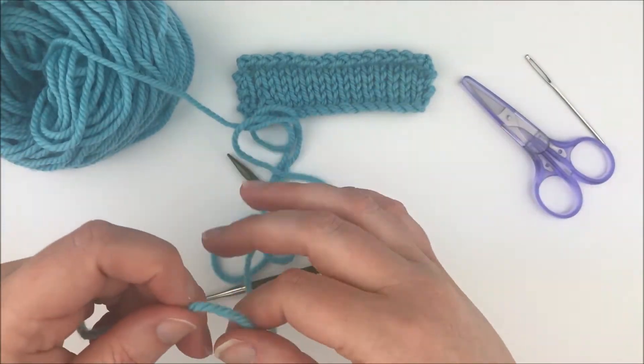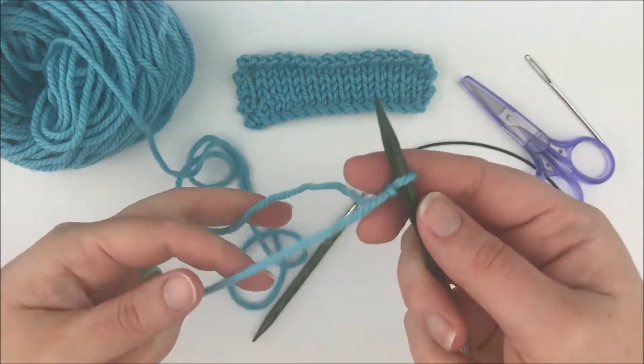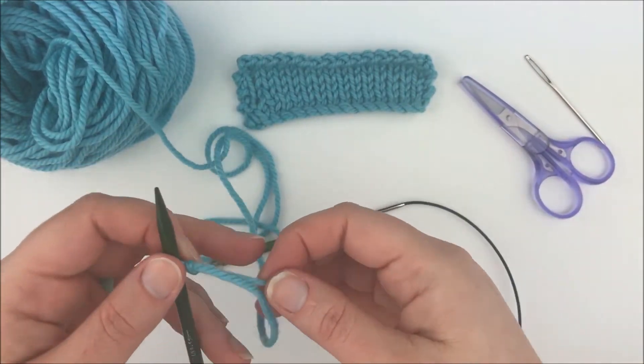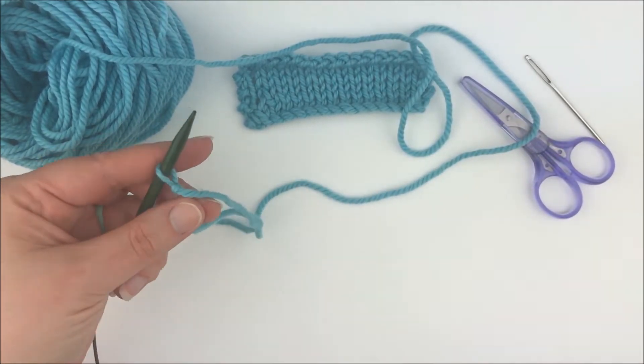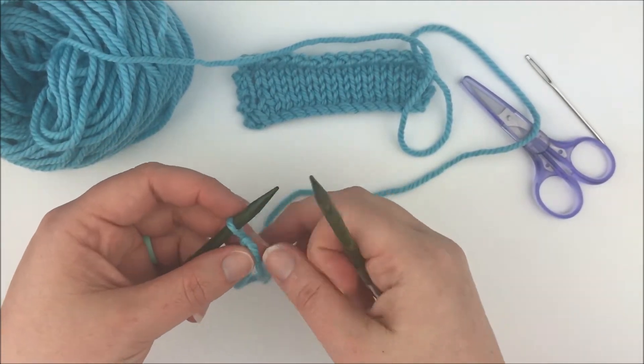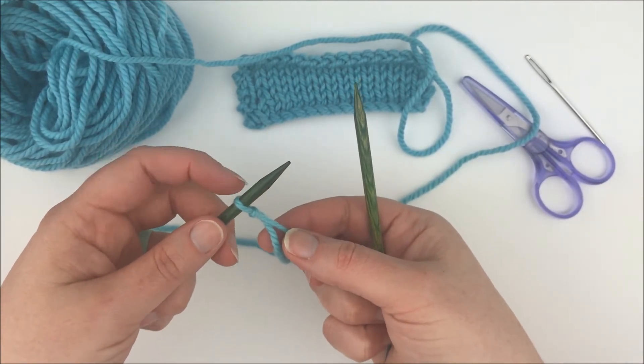To start, we are going to put a slipknot onto our needle. You don't have to worry about a long tail with this cast on, which is nice. You can just leave enough of a tail to weave in your end. Then we're going to have that slipknot on our left hand needle.